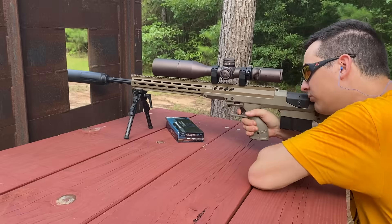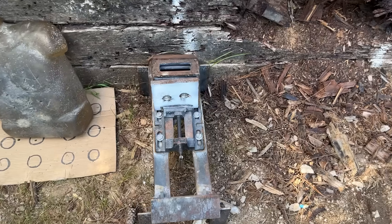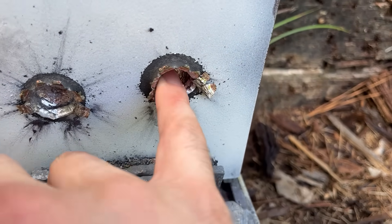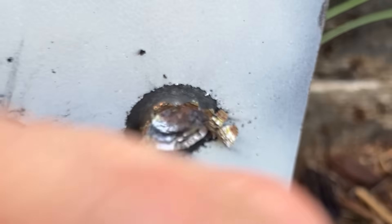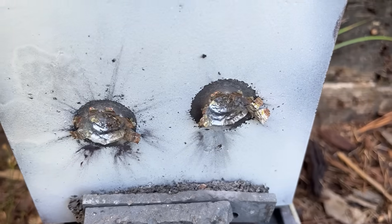Let me try that one more time. Just about an instant replay, although that one seems to be a little bit deeper according to the pinky. Definitely not getting through five-eighths of an inch — at least not without an armor-piercing round, that is.